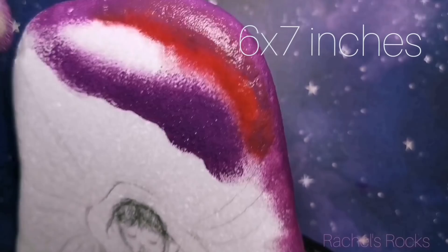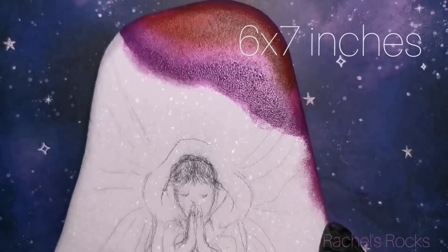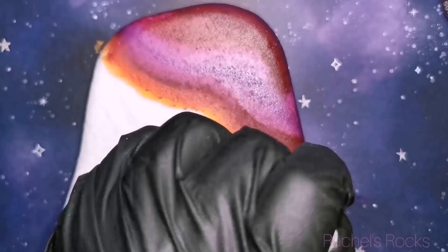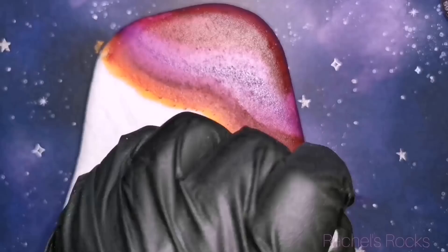What I'm doing — I'm using a large Santorini stone, about 6 by 7. I've sketched on what I'm going to be doing, what I feel inside. Now I'm using Martha Stewart sponges, and each sponge is on a different color. Don't use the same sponge for each color — use a different sponge for each color.